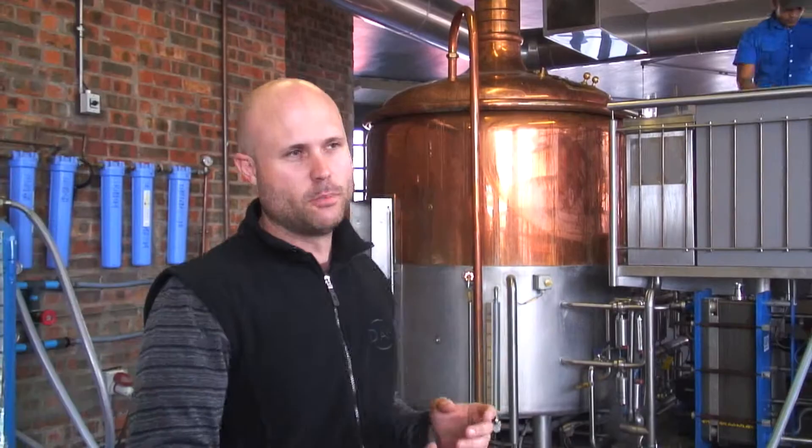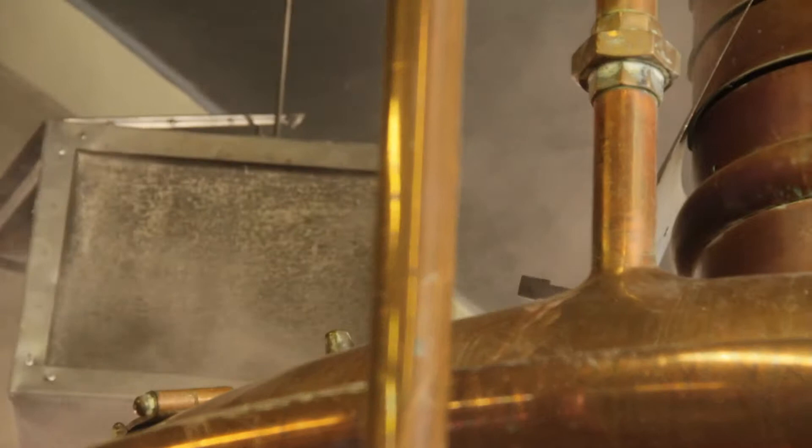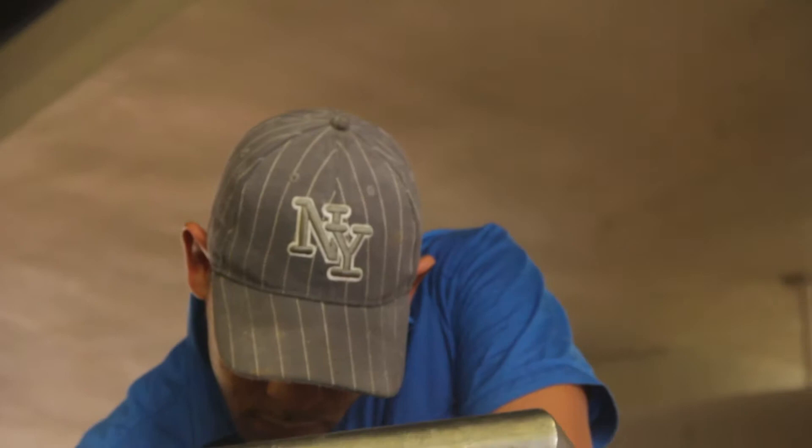Once we've finished with the malted grain and milled it, we'll bring it over to these tanks here — this is the brew house. The grain is basically converted into a sugary substance that we can use for fermentation and to make the beer. We'll add it into that tank over there, which has hot water at about 68 degrees, and that's where the chemical reactions will take place releasing the sugars. Then we need to get rid of the grain part so we can just have a sugary liquid.